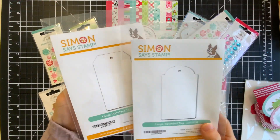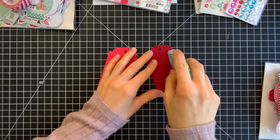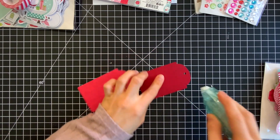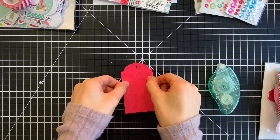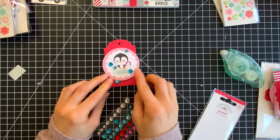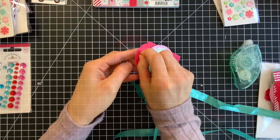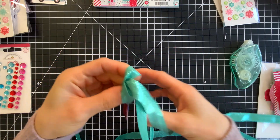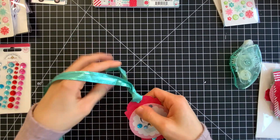We're also going to be using two tag dies from Simon Says Stamp to help make our tags. What I've done first is I've die cut the large rounded tag, and I'll also be using the large standard tag too. I've die cut the tag from both a piece of patterned paper from the Let It Snow collection and also a piece of cardstock to match. I'm then using bits and pieces from the Let It Snow ephemera, and on this particular tag I use some of the jewels that coordinate with this collection. They're really pretty.